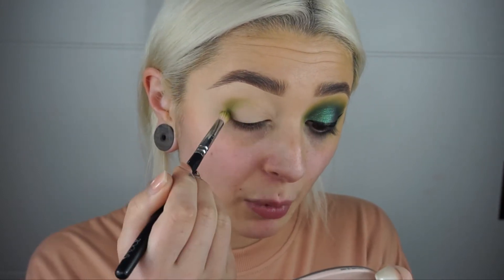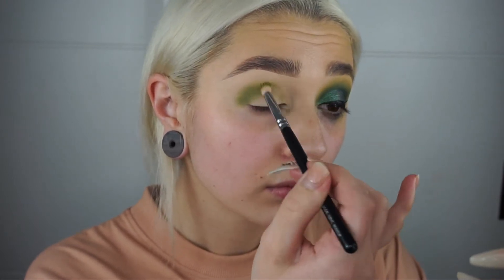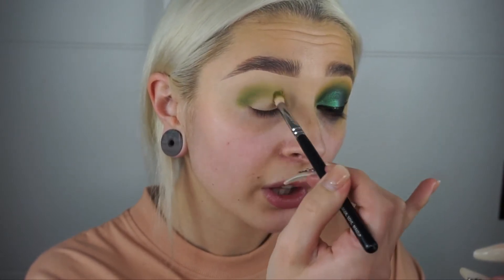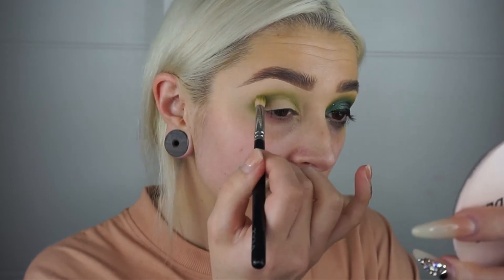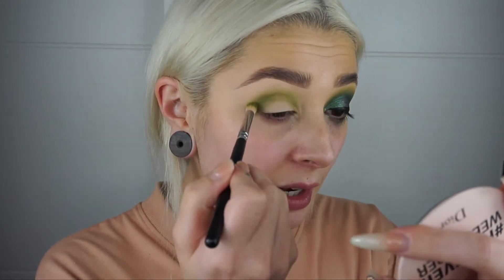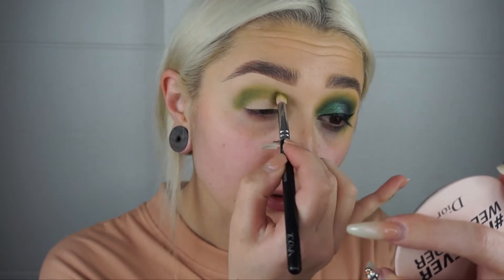I'm using Shape Tape on my lid as a base just because it's got very full coverage and a matte finish. I prepped this eye at the same time as the other one, so it has had time to dry down and won't have as much of a tacky finish. I'm going all the way through the crease with small circular motions, working right into the inner corner as well. It doesn't have to look super neat right now because we are going to blend out the edges. I'm just picking up a little bit more product and building that up through the crease.